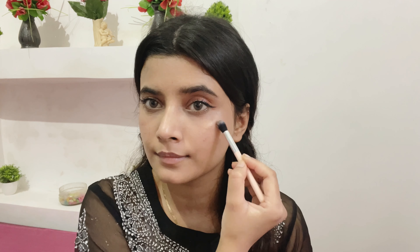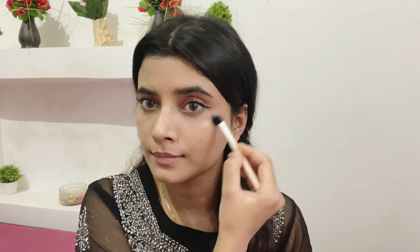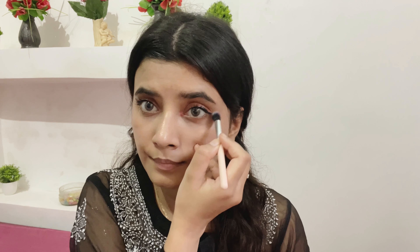Now I'm going in with my Master Chrome highlighter from Maybelline New York, applying it on the high areas of my face. I love this — it is so dewy but not chalky. I'm also using the same eyeshadow in my inner corners and waterline just to complete the look.